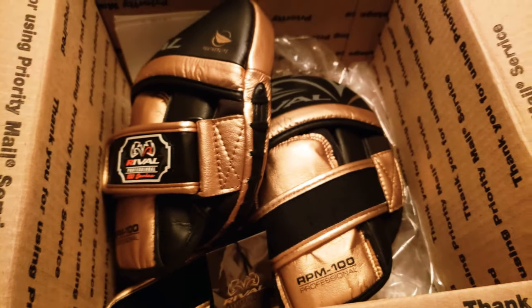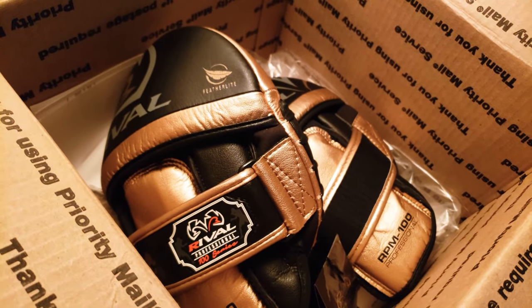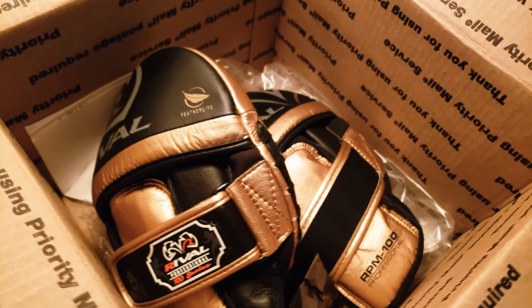Definitely worth the investment. Great pair of solid mitts. Appreciate it, Rival.